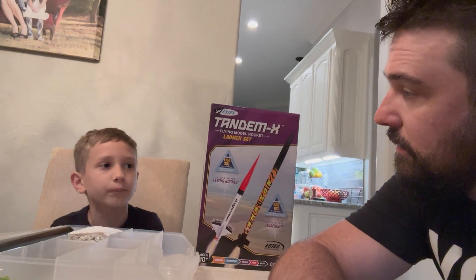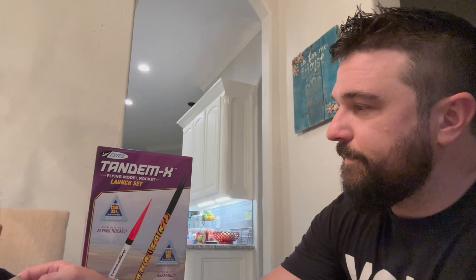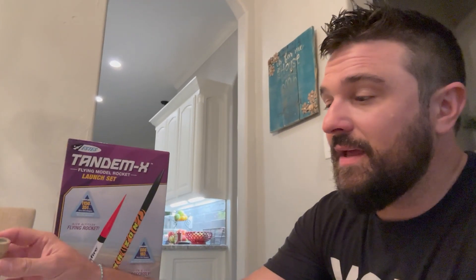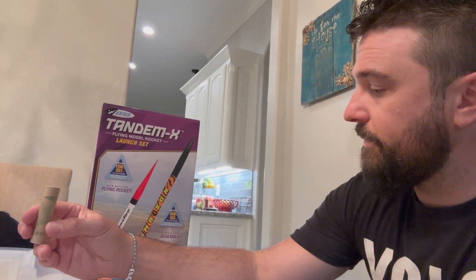Sometimes rockets are single stage, and sometimes there are big multi-engine ones. There are some rockets at Hobby Lobby that you can put an egg in, or even a little camera. These are just beginner rockets.